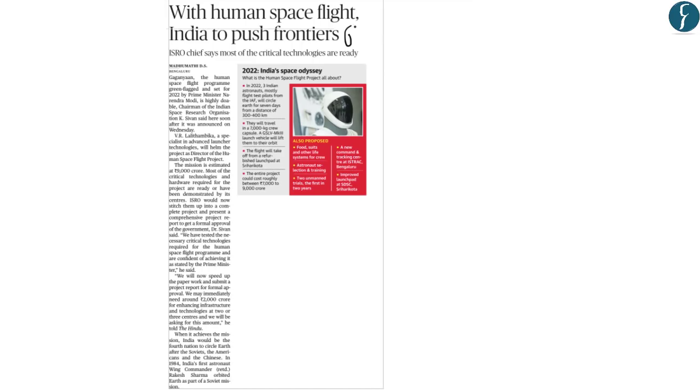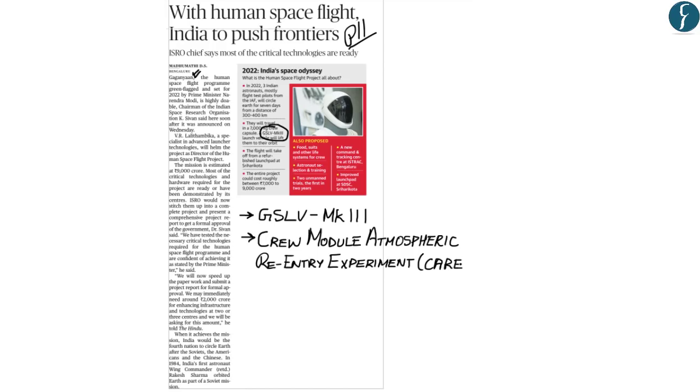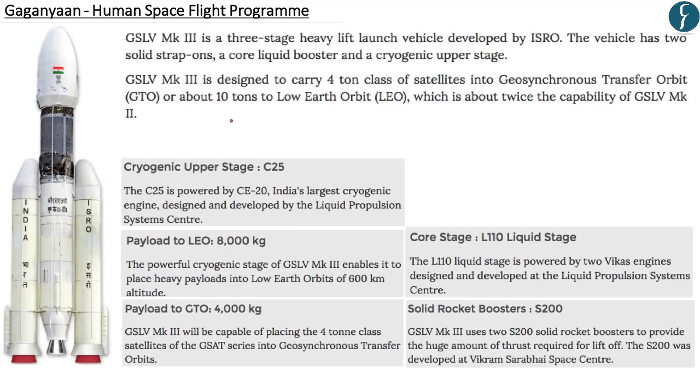We have taken this article from page 11. This article talks about Operation Gaganyaan, and from this article we'll try to understand two aspects: first, GSLV MK3, and second, the Crew Module Atmospheric Re-entry Experiment, or CARE.